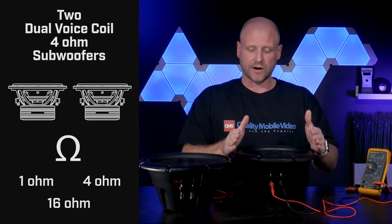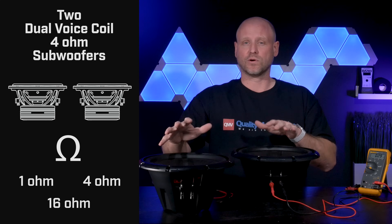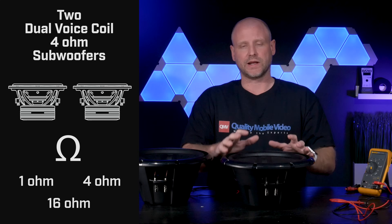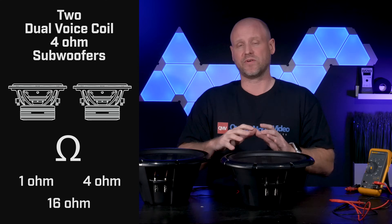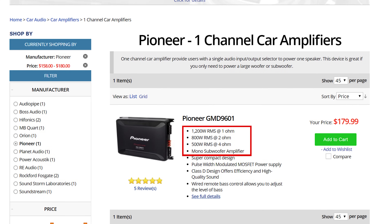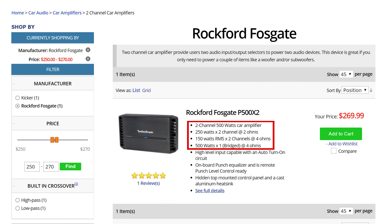Now we'll show you how to wire series and parallel connections to get a 1-ohm, 4-ohm, or 16-ohm load. You'll never use the 16-ohm load. The advantage to wiring your subwoofers to a 1-ohm load is the amplifier output will increase considerably over a 4-ohm load. Your amplifier must be rated for that — typically Class D amplifiers are, while Class AB amplifiers typically are not. Keep that in mind.